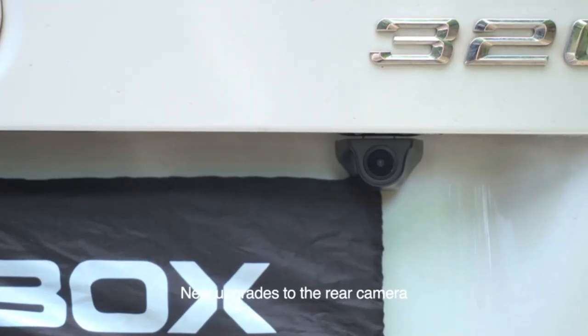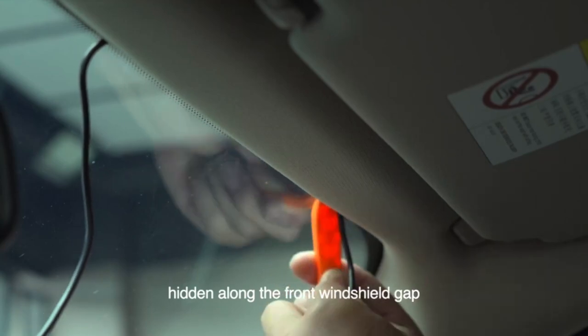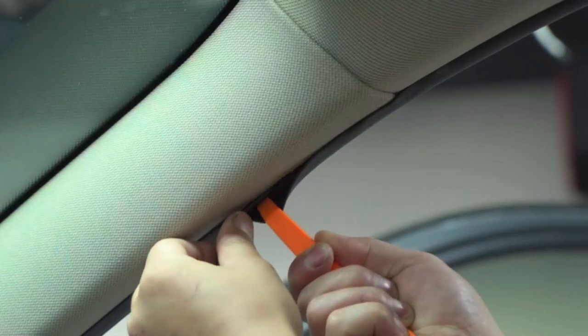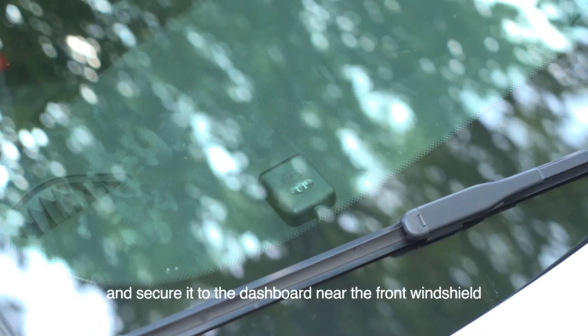New upgrades to the rear camera can be fixed using the bracket with an adjustable rear camera angle. For GPS installation, set aside a section of wire hidden along the front windshield gap. Reach the A-pillar and down the A-pillar. Finally, peel off the 3M adhesive black side up and secure it to the dashboard near the front windshield.